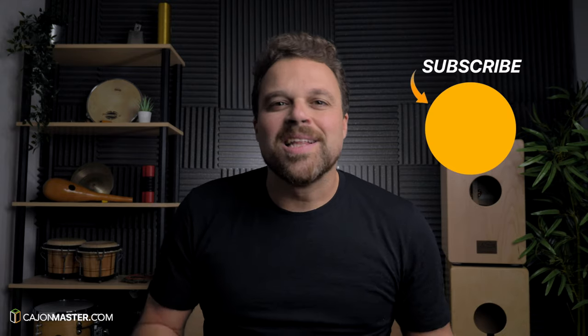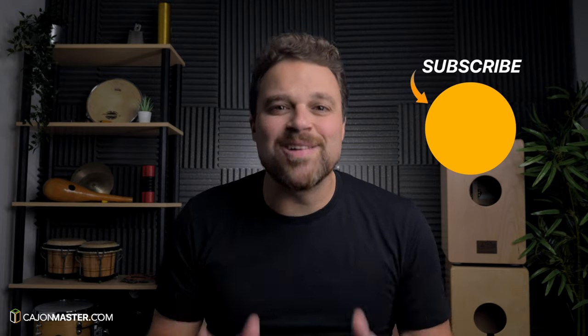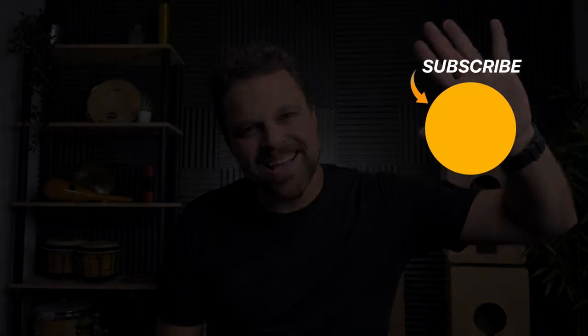If you liked the video, click thumbs up. If you didn't subscribe yet, please subscribe. Thank you so much for watching. See you very soon in the next video. Bye bye.